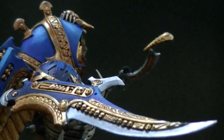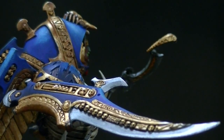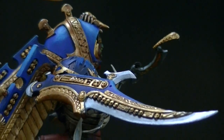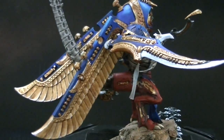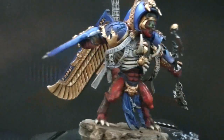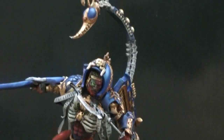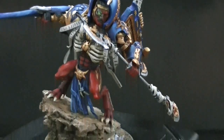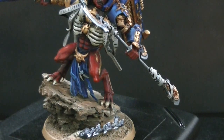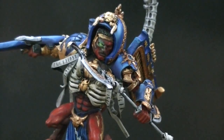I definitely like this weapon here on his right arm — that's really cool, and again it's from the War Sphinx kit. So anyway, I just wanted to show you this really cool thing that I found being done at the studio. If you would like a highly converted single piece, definitely contact our inquiries department and they can set you up. Thanks for tuning in, and I hope you got your inspiration for the day.